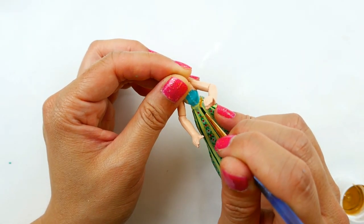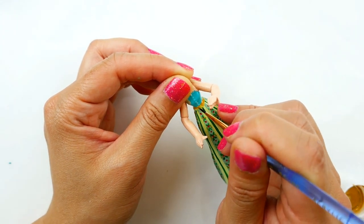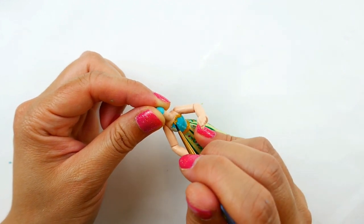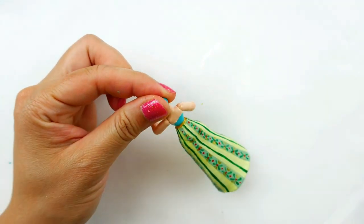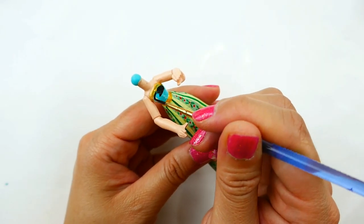For the top portion of the dress, I'm going to use gold around her waist and also around the top of her dress. Then I'm going to paint the top of her dress black.